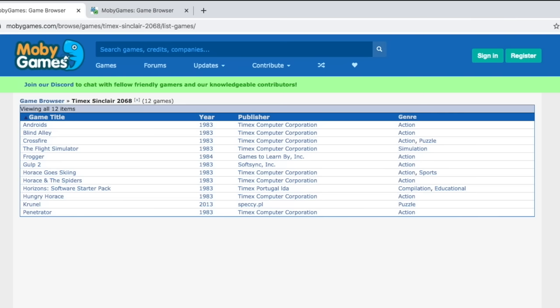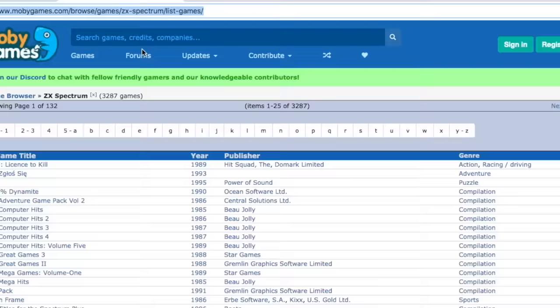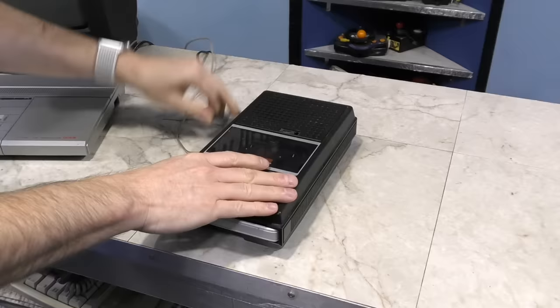My understanding is at this point I've lost compatibility with the sound chip, joystick ports, and cartridge slot. But it's a small price to pay considering now I have access to a bigger library of software. Remember the 12 games for the Timex version? Let's see how many I can run now. According to this — 3,287. I'd say that's a fair trade.